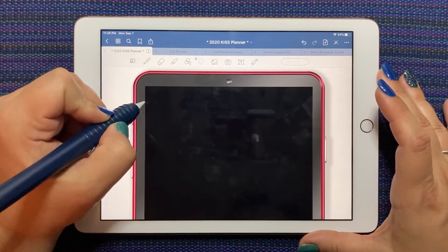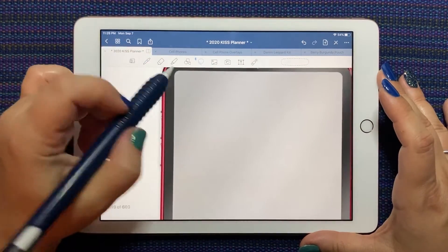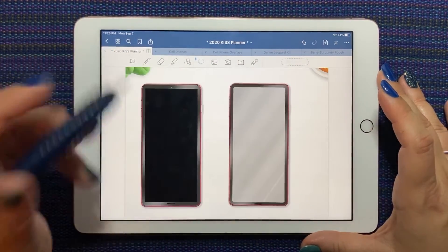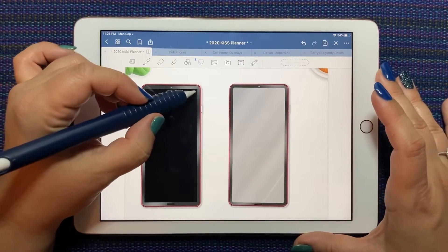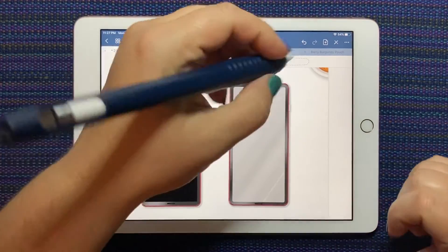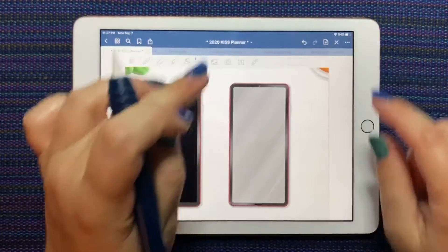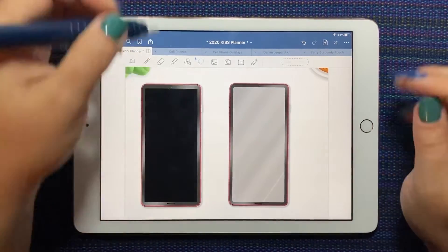Here the corners are squared — it's a 90-degree square — and with the overlays, they're rounded. This is nice because if you're trying to put something on top of this one, you can line up your corners. And again, because this overlay is going on top, it just kind of rounds off those corners. So they're both perfect for their uses.